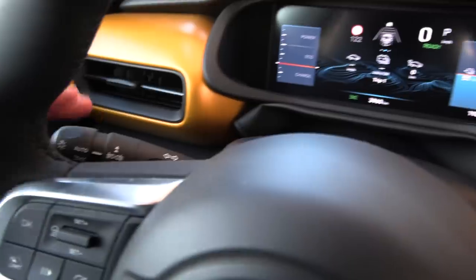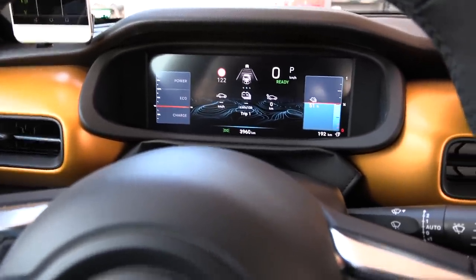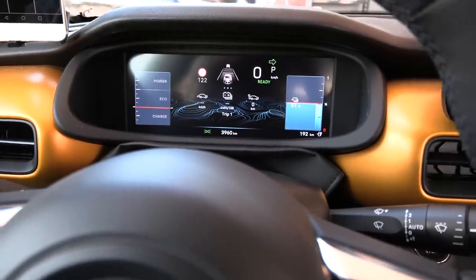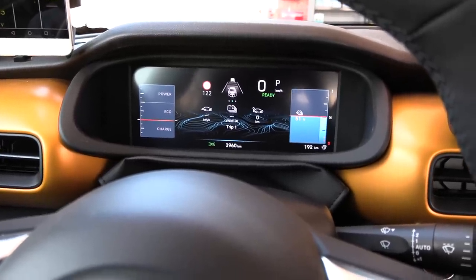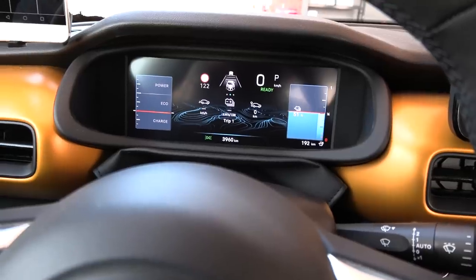Now listen to this turn signal sound. What the heck is this? I mean, if you thought that the turn signal in the Polestar is weird, this one actually has some bass in it also.